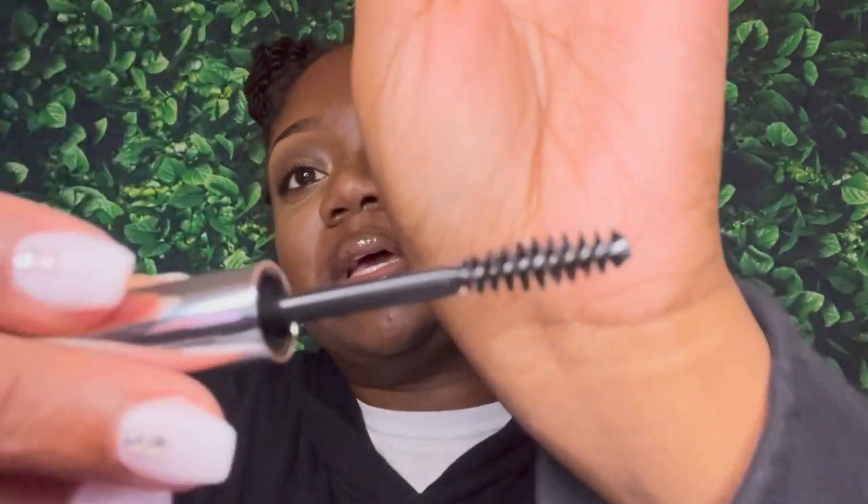Next I have this Anastasia Beverly Hills clear brow gel. I have never purchased anything from Anastasia Beverly Hills, so this is new for me. Let's see what it looks like — clear brow gel, I'm pretty sure everybody knows what clear brow gel looks like. And it came with this applicator as well.